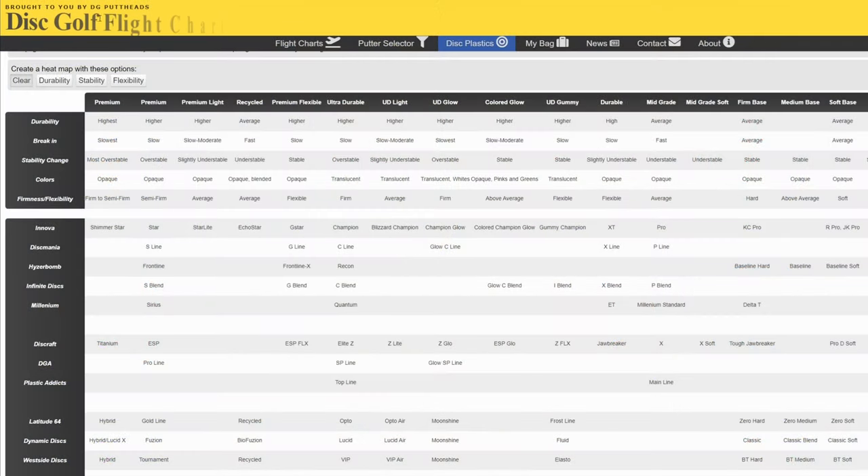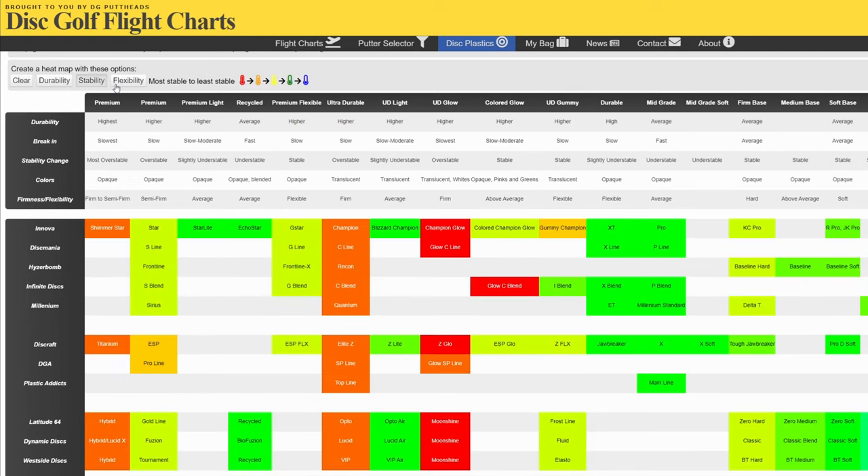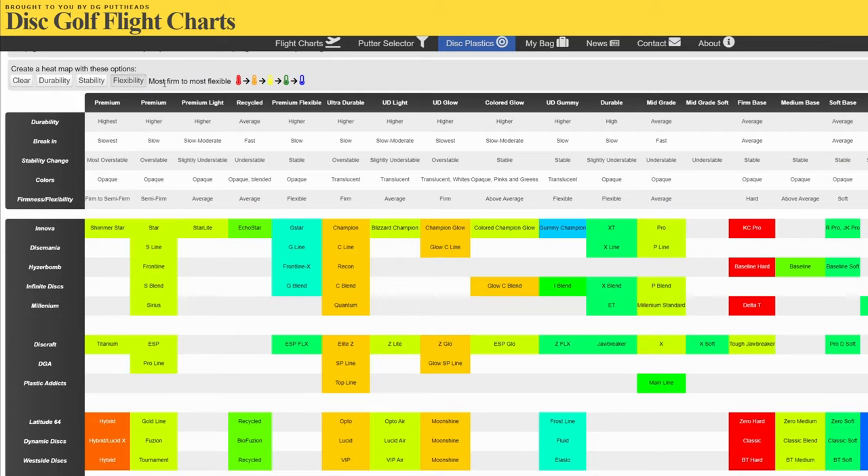We did a video on base versus premium plastic, so check it out if you want to learn more. So if you think you're going to have trouble throwing a disc with a high fade or a high speed, get it in a base plastic or don't get it at all. On the other hand, if you think you're going to overpower the disc because of its slow speed as well as its high turn, get it in a premium — it will truly help you out.